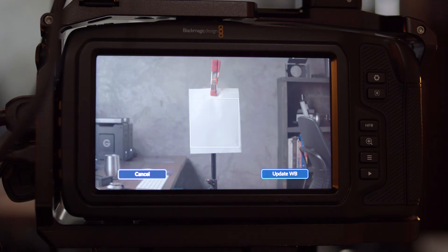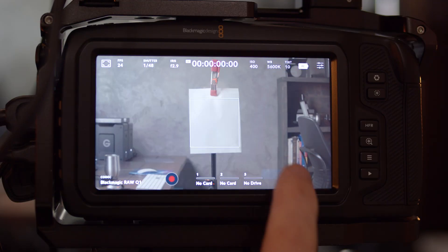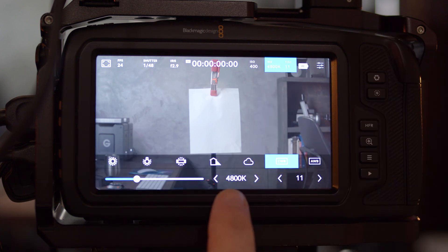Auto white balance will tell you exactly what color temperature you're shooting at. When you hit it, a little square shows up on the screen. What you do is take a white piece of paper, place it in that square in the image on your set, then hit 'Update White Balance.' It will tell you exactly what color temperature you're shooting in and then save it as a custom white balance. Basically, when you hold the white paper there, you're telling the camera 'this is white,' and the camera adjusts the color temperature accordingly because it knows what true white is supposed to look like.